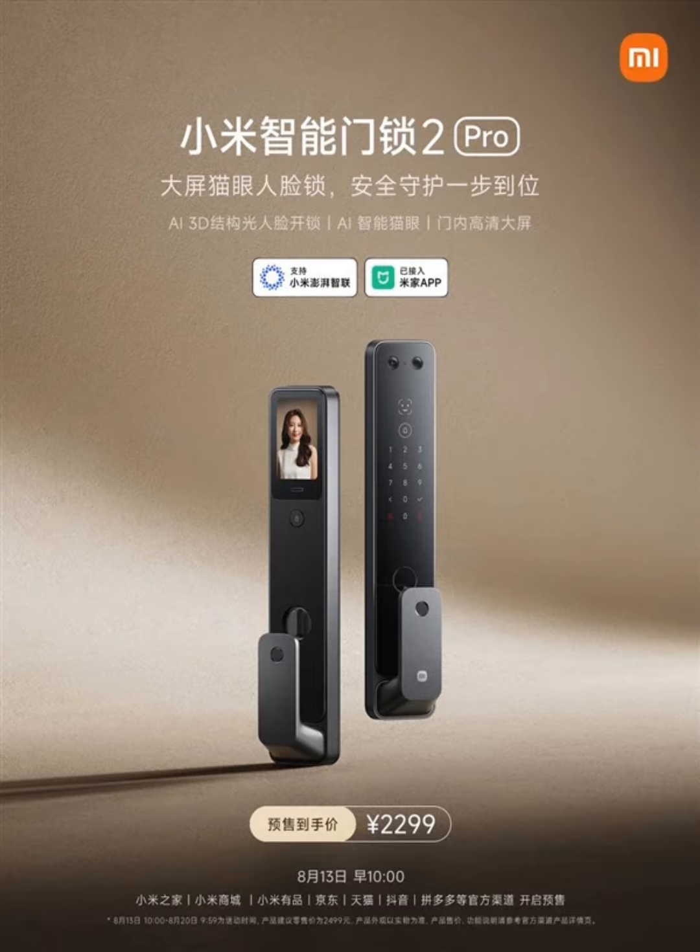Xiaomi says the design of the screen is intuitively more appealing than using screen speakers, TVs, or other gadgets. The model, apart from its built-in display screen, is essentially the same as the Xiaomi Smart Door Lock 2 Face Recognition Edition.